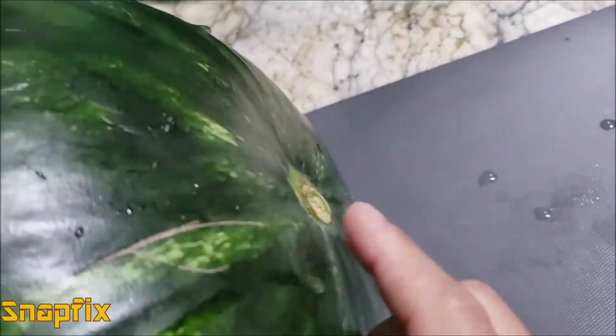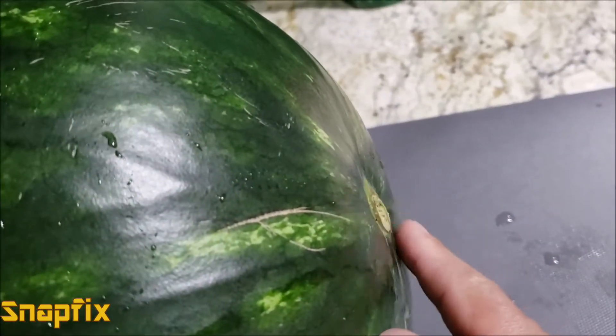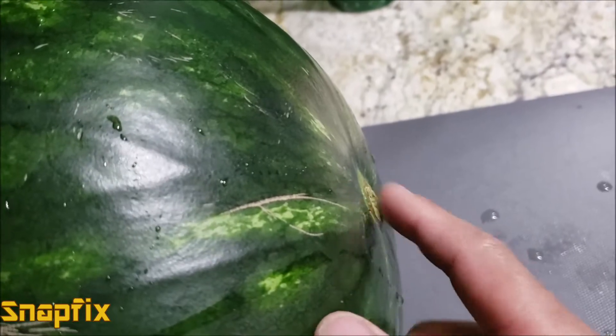The second thing you want to look for is the cord — if it's straight or tangled. But most watermelons in the store don't have it, so we'll skip that one.